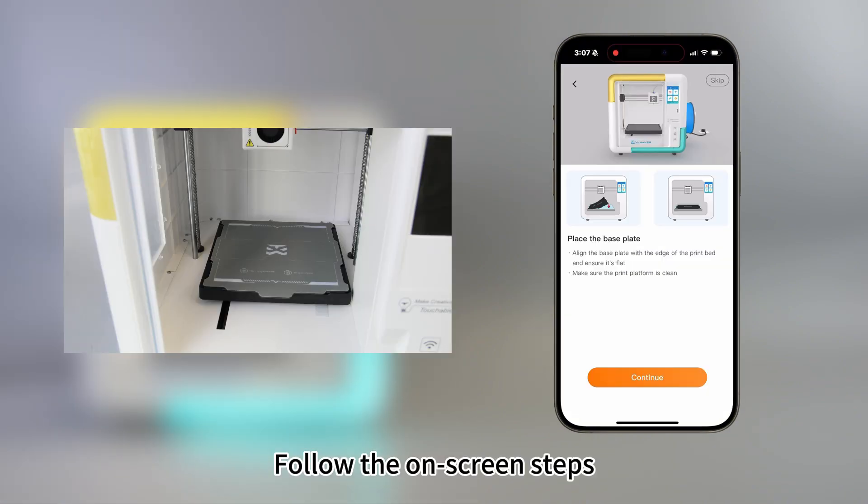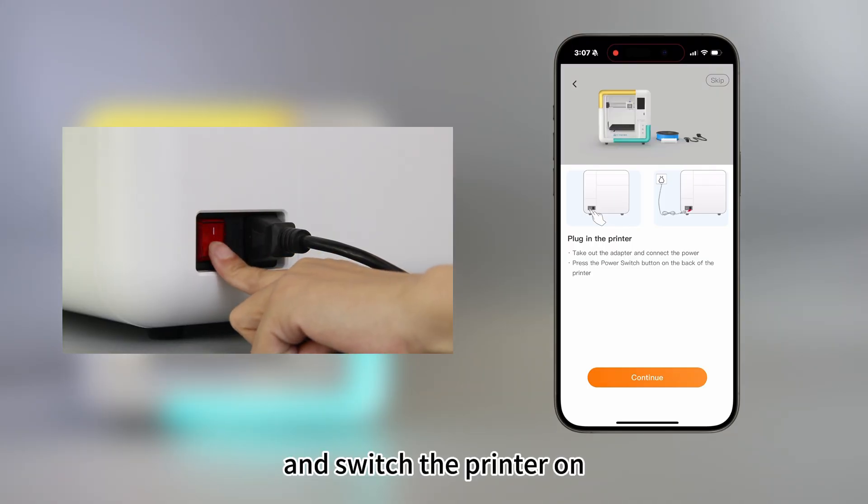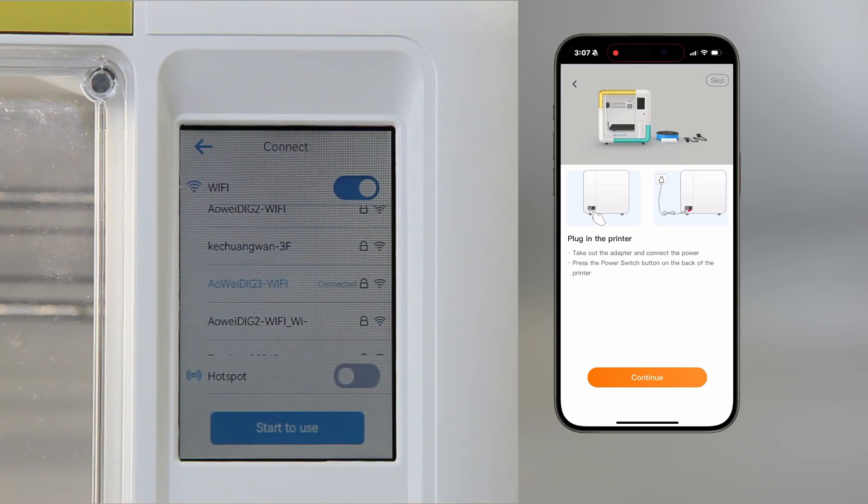Follow the on-screen steps. Connect the power cord and switch the printer on. Select your language and continue.